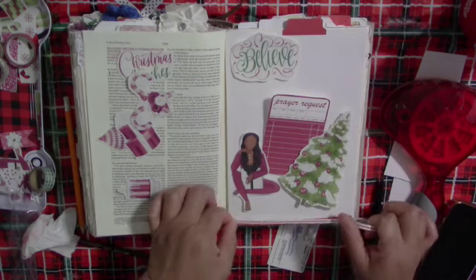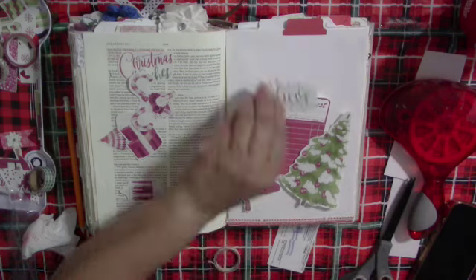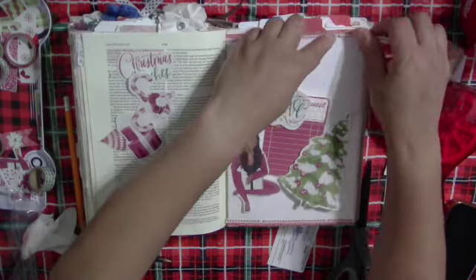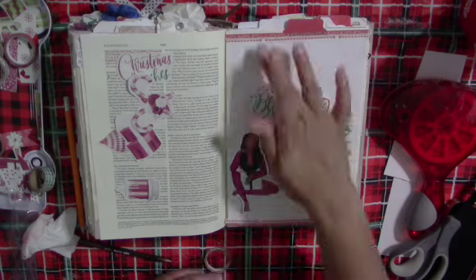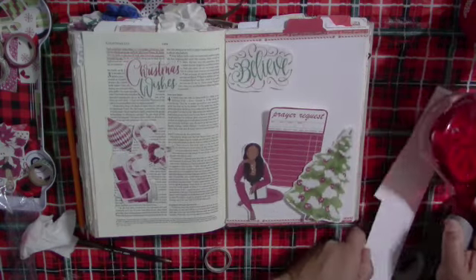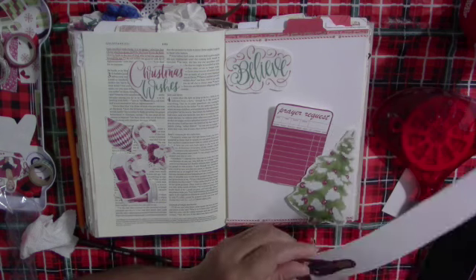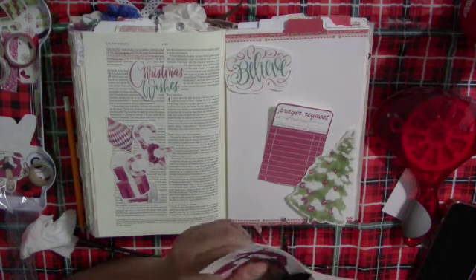I am in Galatians chapter 2, verse 20, which reads: 'I have been crucified with Christ and I no longer live, but Christ lives in me. The life I live in the body, I live by faith in the Son of God who loved me and gave himself for me.' The devotional reads: 'I live in you.' This four-word truth changes everything, wondrously improving your life both now and forever.